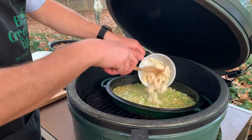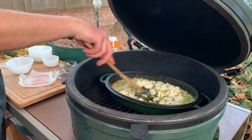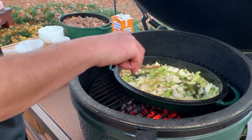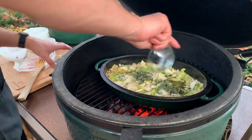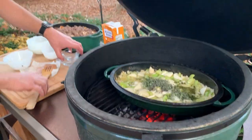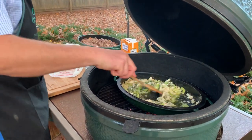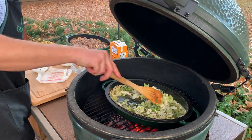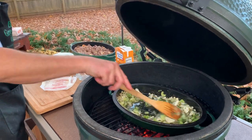Onions and celery are looking pretty good. Now we're going to go ahead and add our water chestnuts — a full can. And now we're going to add our fresh herbs, fresh sage and thyme. Oh man, I wish I had smell-o-vision. It smells like Thanksgiving.